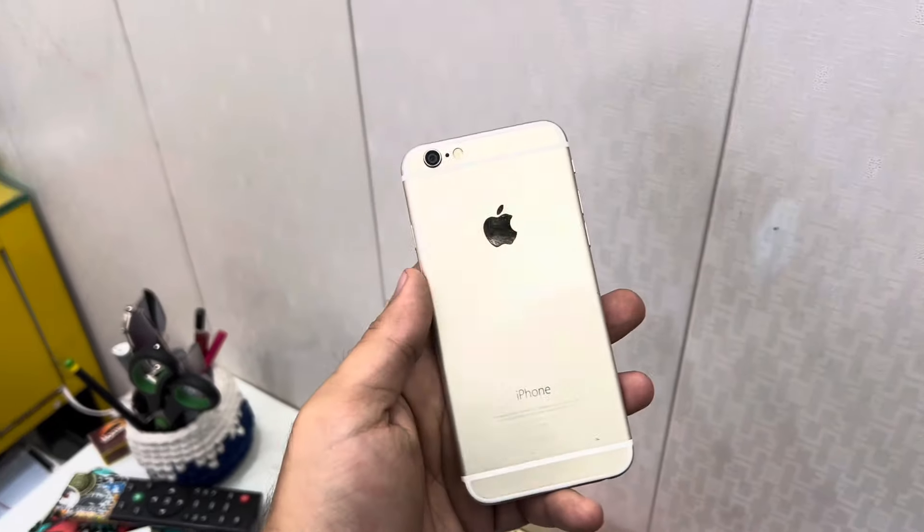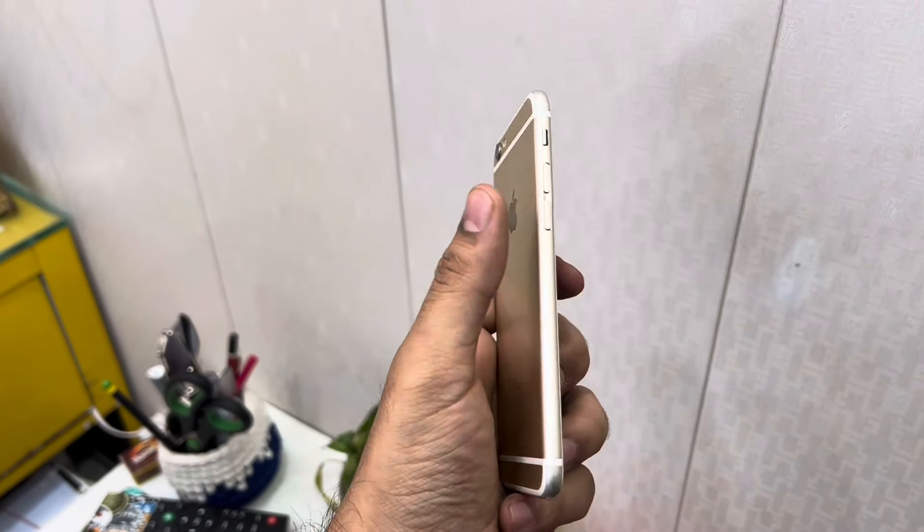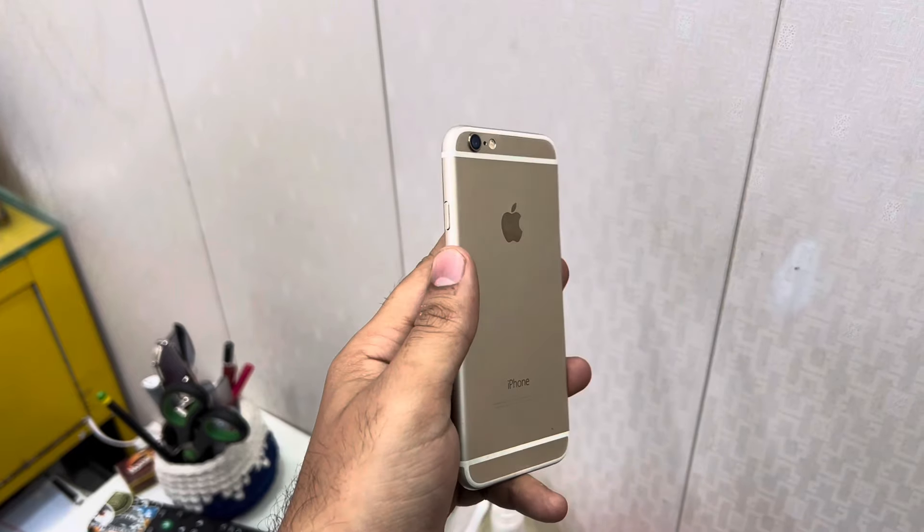Hello guys, welcome to my vlog. You can see that the iPhone 6 has come. We are going to convert it into the 13 mini.